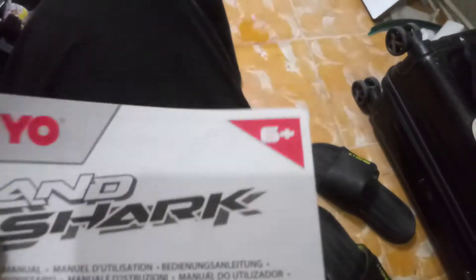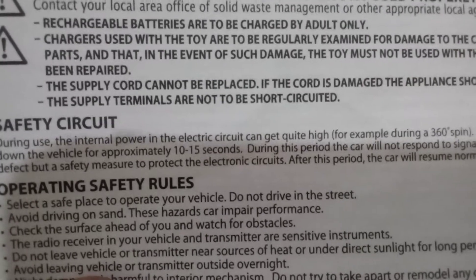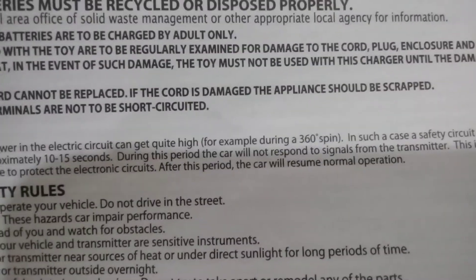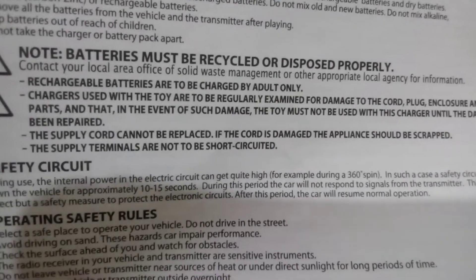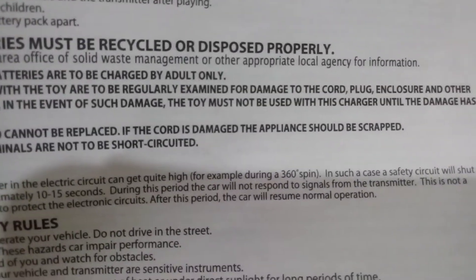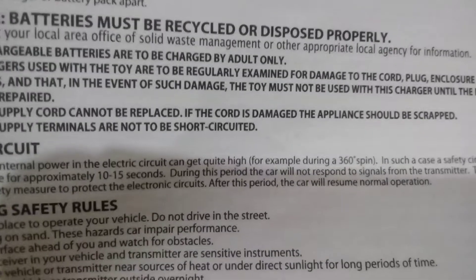The Landshark says ages six plus — I almost didn't get it because of that, but it was mostly a nostalgia thing and I'm actually impressed by it. The instructions note a safety circuit: during use, the internal power and electric circuit can get quite high — for example during a 360 spin. In such a case the safety circuit will shut down the vehicle for approximately 10 to 15 seconds, during which the car will not respond to the transmitter. It's not a defect but a safety measure to protect the electronic circuits.